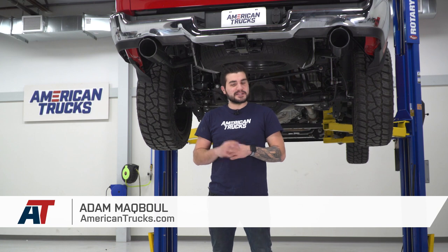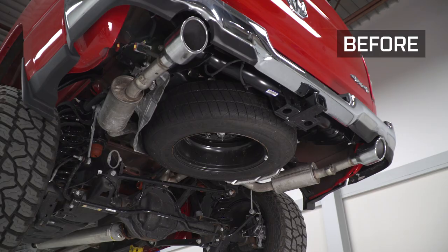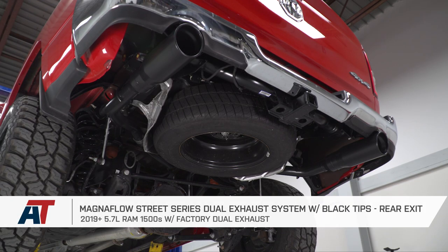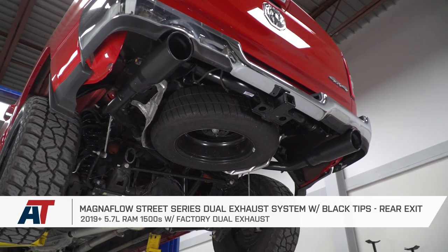Hey guys, Adam here with americantrucks.com, and today we're taking a closer look at listening to and installing the Magnaflow Street Series Dual Exhaust with Black Tips, available for the 2019 and newer 5.7 Ram 1500 with the factory dual exhaust.